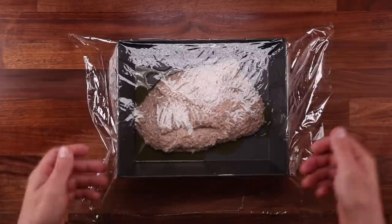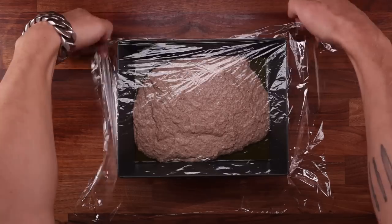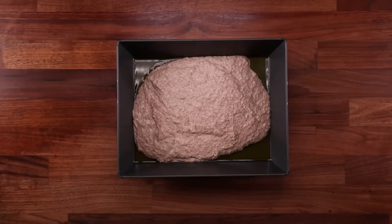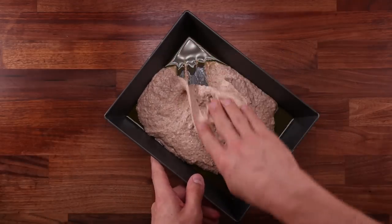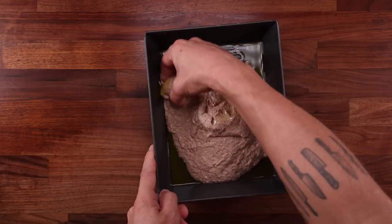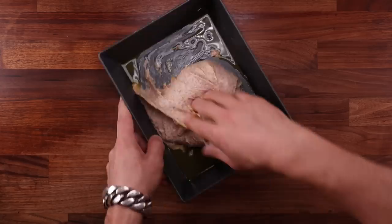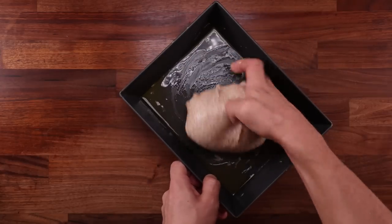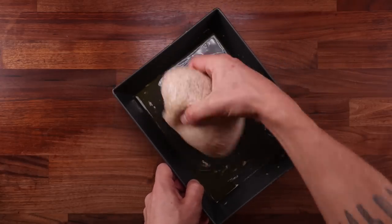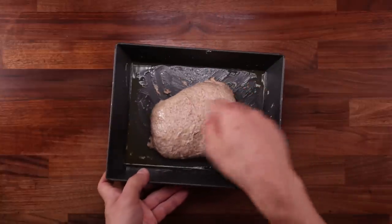Pour the dough into the tray and leave it to ferment for 20 minutes. Now we can give it its first fold. The first fold will be different from the following ones — you could call this a bowl fold. Wet your hand with some water so the dough doesn't stick to it, then lift the dough up and fold it over the middle, going around in a circle a couple of times until it's nice and tight. Once you can't fold it anymore, flip it smooth side up so that the seam is on the bottom. This will prevent it from coming undone. That's the first fold out of four done.